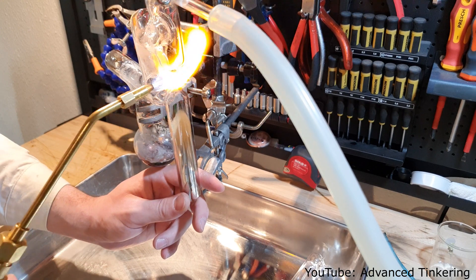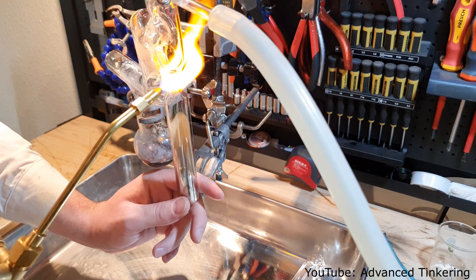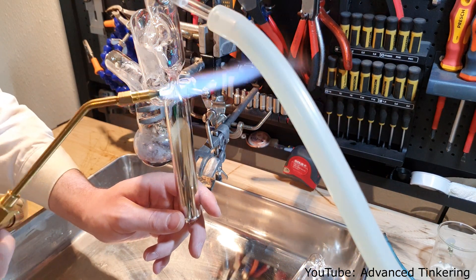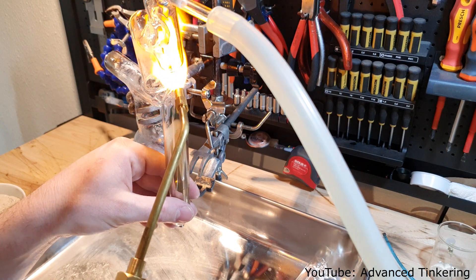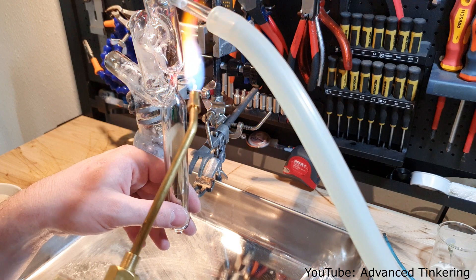After the second distillation was done, I sealed off the ampoule under vacuum. In contrast to the large diameter tube, sealing off the ampoule is pretty straightforward. When making the still, I created a small neck with thick walls so it can be easily sealed without risking creating a hole.